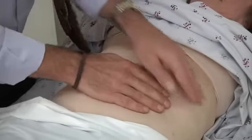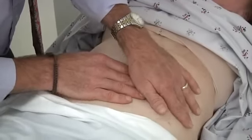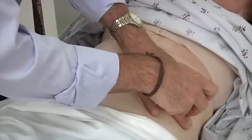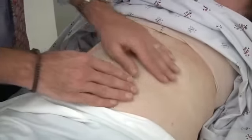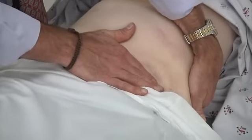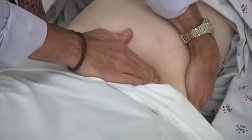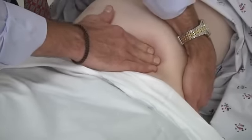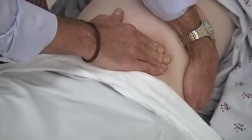Let me just repeat the same thing over here on your spleen side. Can you take a deep breath and hold it? Good, just relax. Now I'm just going to feel for your spleen. Take a deep breath and back out. And take another deep breath and back out.